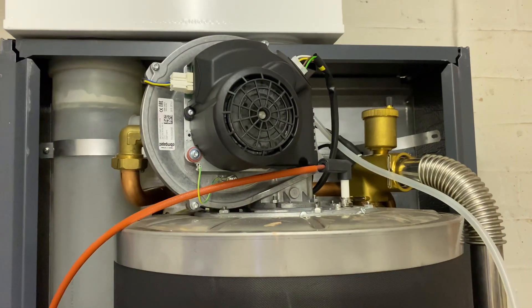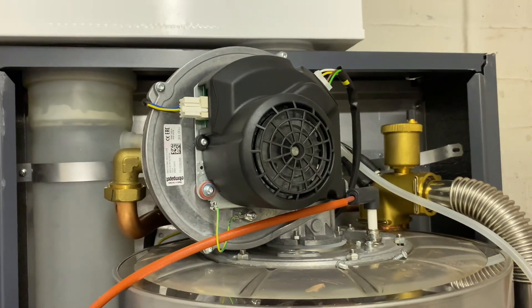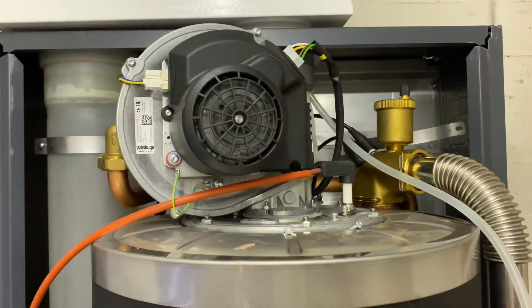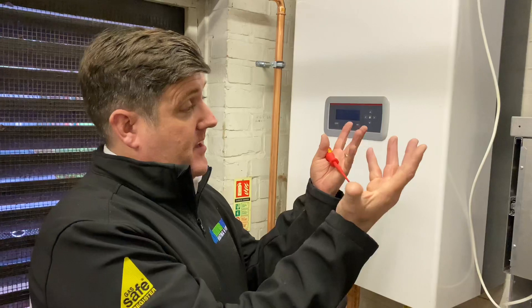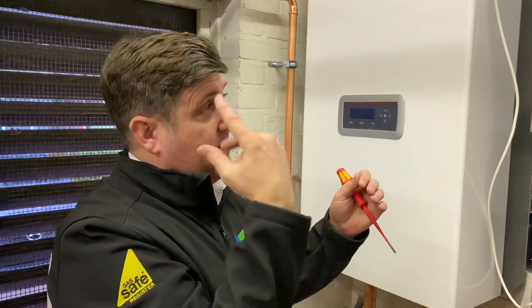So we've got a standard downward-facing fan in there. What, so that just works like a normal domestic heat exchanger? It works very much like Worcester's style of heat exchanger — blows down, and then the coil is obviously there.